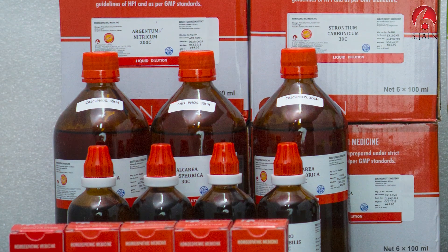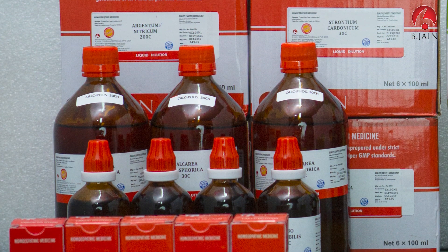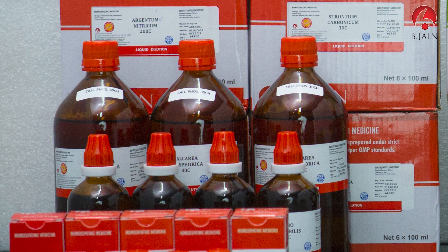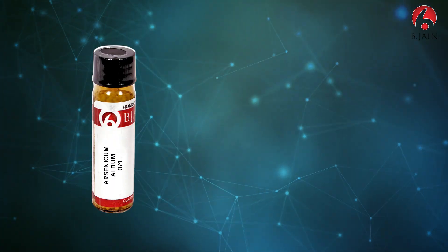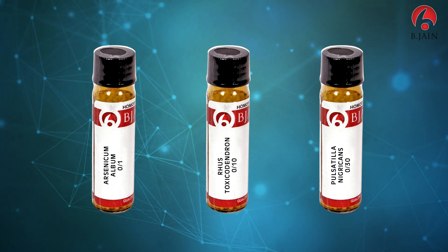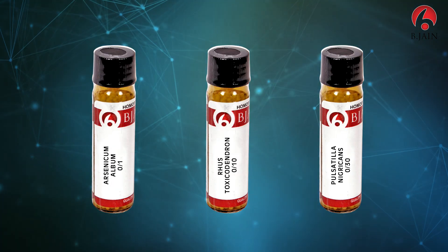BeeGen offers a comprehensive list of homeopathic dilutions ranging from 3X to CM. We have a wide range of L-M potencies starting from 0x1 to 0x30, available in a pack size of 6g. BeeGen liquid dilutions come in 10ml, 30ml, 100ml, and 450ml pack sizes.